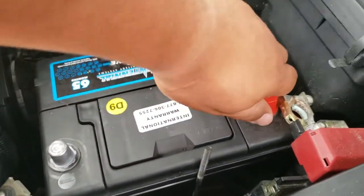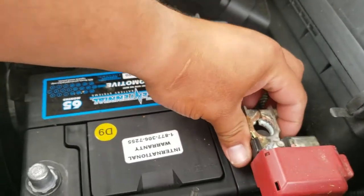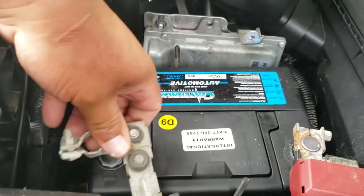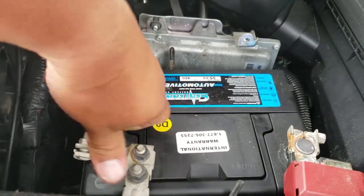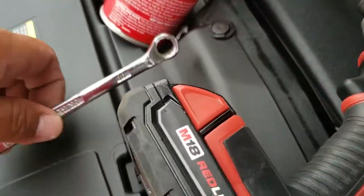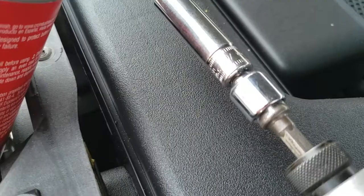Next thing we're going to do is remove the battery terminal covers. We're going to place in the positive terminal first, then the negative terminal. The tools we're going to be using to tie these down is going to be a 10mm wrench and a 10mm socket.